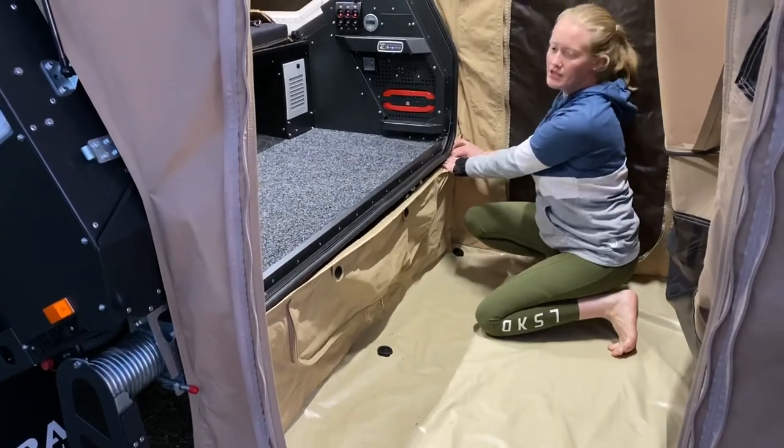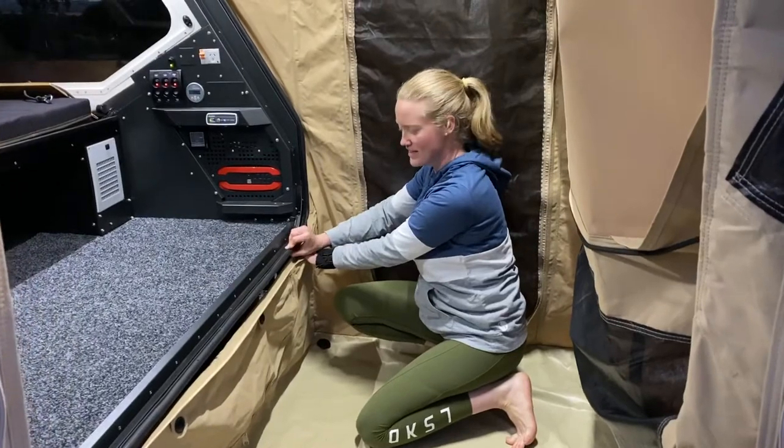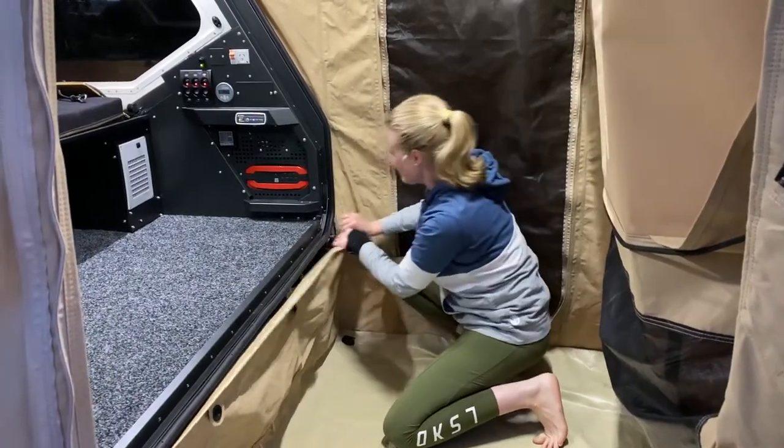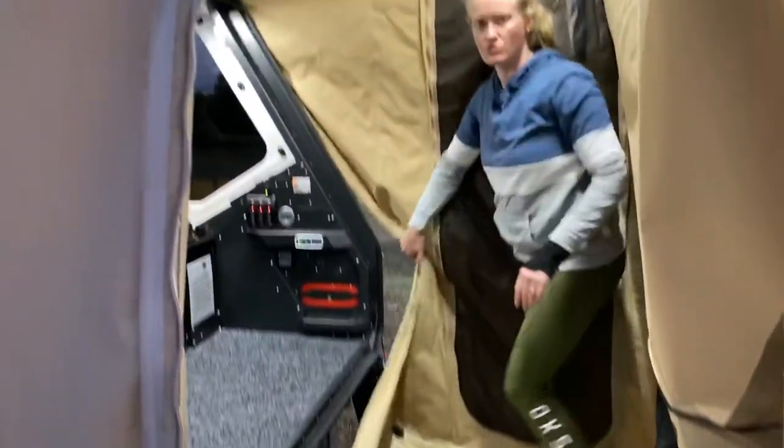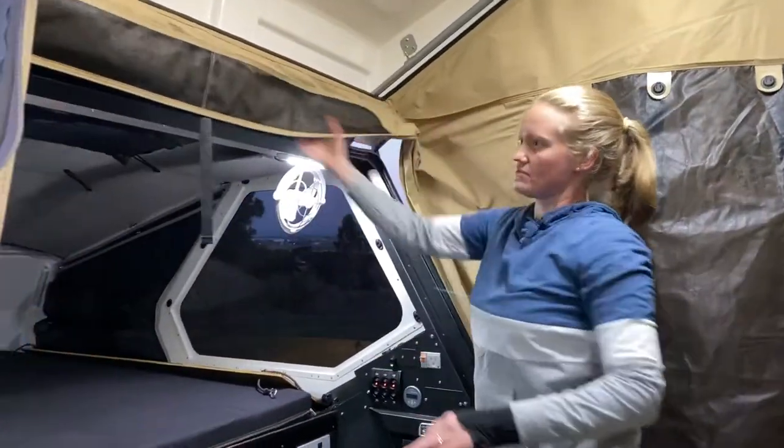You do one corner at a time. You want to pull it away so you don't pull this black seal off, because this is your dust seal. So you pull it away, and the first corner is the tough one to get off. Then you just release it all here.